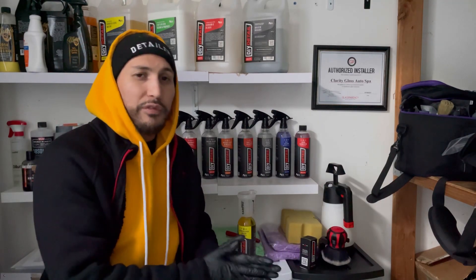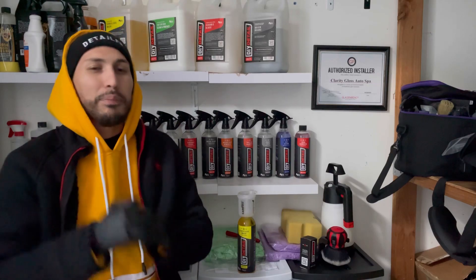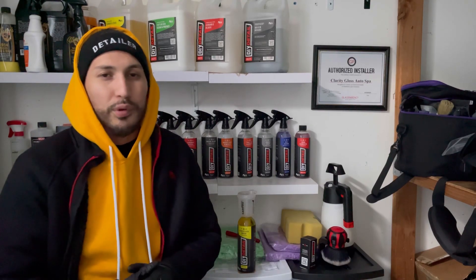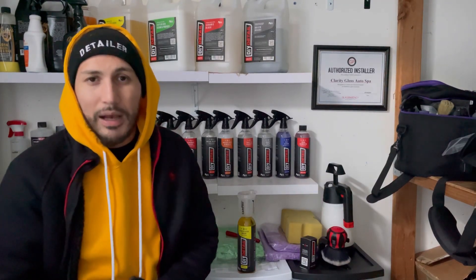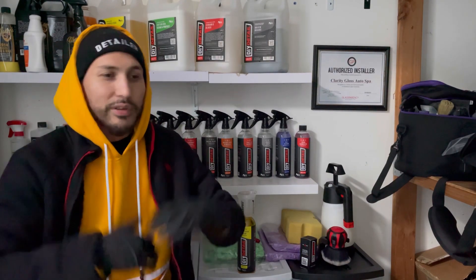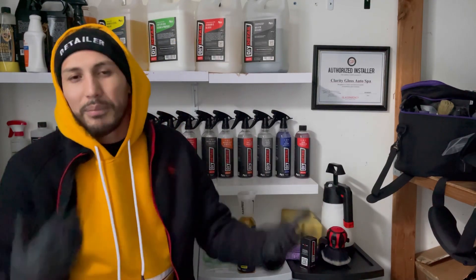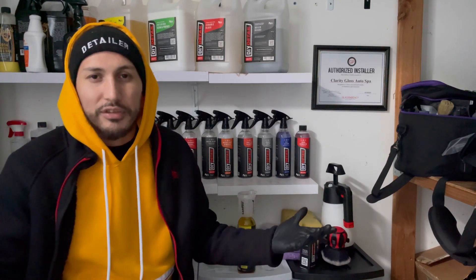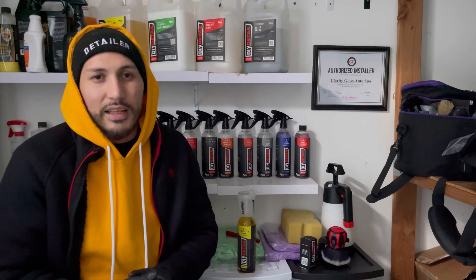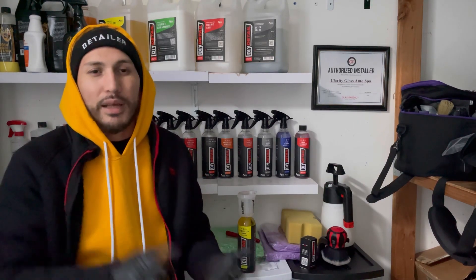This will be a two-part video: the first part is prepping the vehicle, then we'll talk about polishing. I'll most likely be using Rupes Uno Pure because that's what I like to use. I wish DIY Detail had come out with their own polishing pad and polish, but Rupes Uno Pure is a great polish — you can coat right over it.